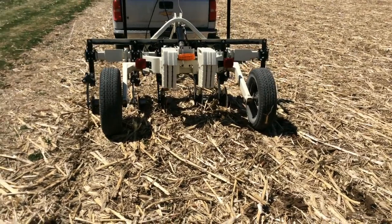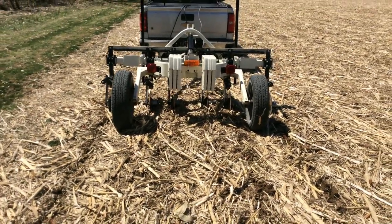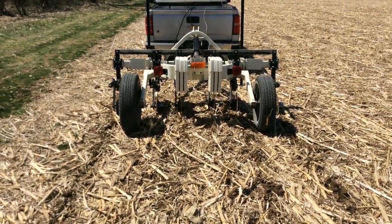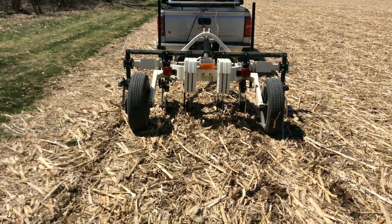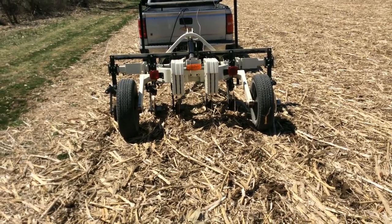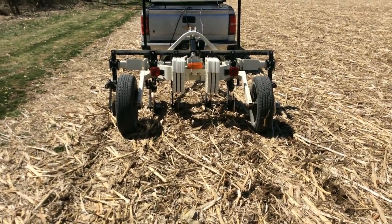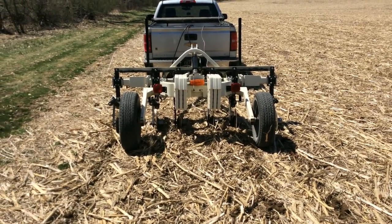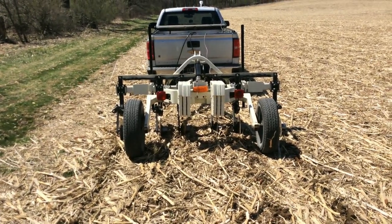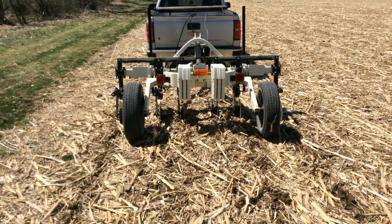Walk around the back here — you can see some coulters there. Some of those coulters are transmitting an electric current and others are receiving that current. As I pass through the field it's going to be gauging the speed at which that current goes from one disc to the other. The heavier clay soils will have more moisture in them, the current will come back faster, and give us a higher EC reading for that field.